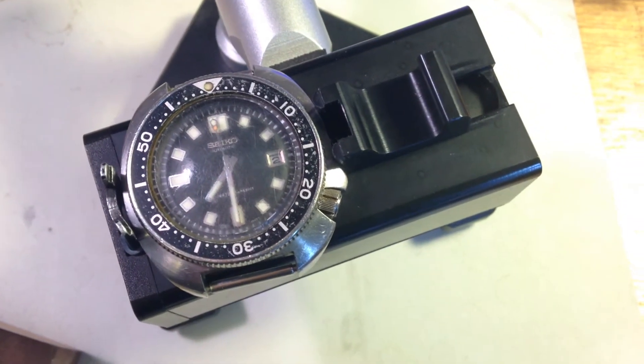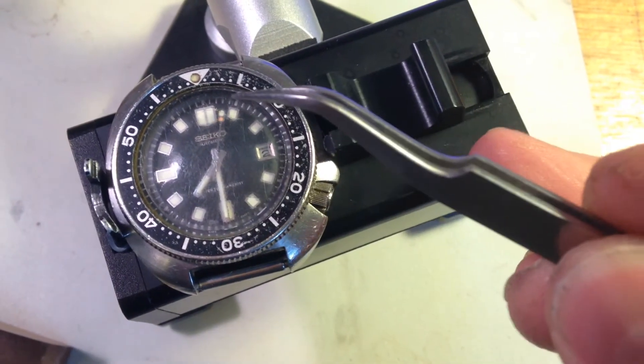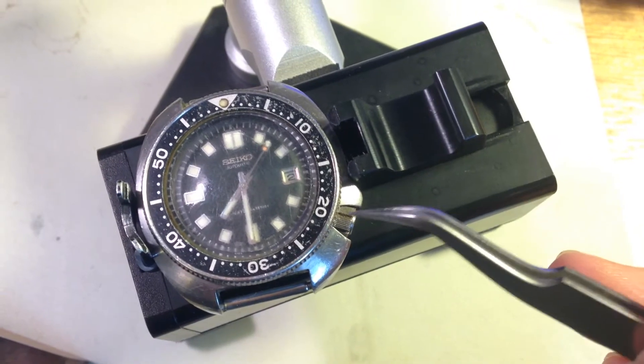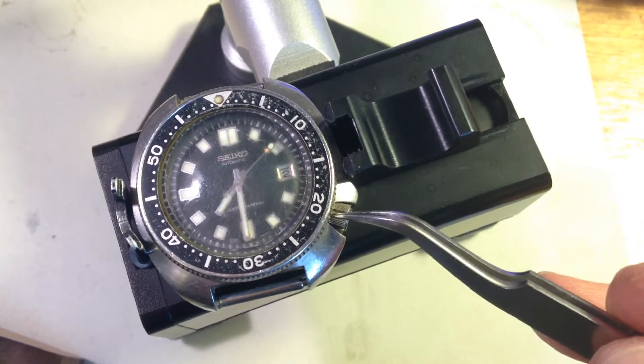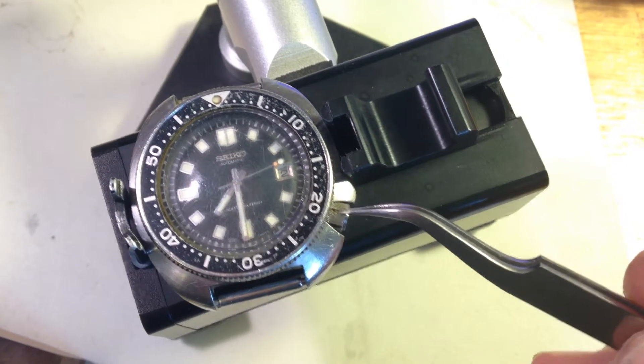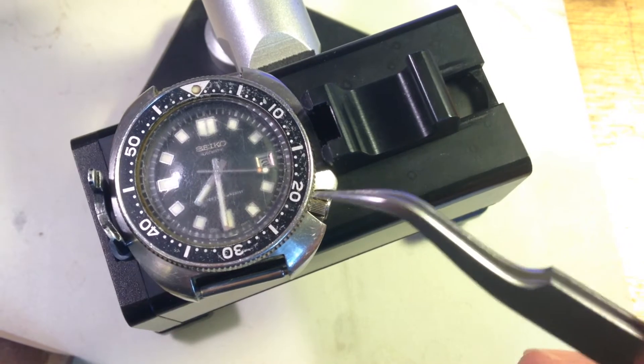They do, however, have a couple of design flaws. One that they corrected in the later 6309 is that they don't seal particularly well. This is a 150-meter dive watch and they don't seal particularly well — they have a non-locking crown. It sort of locks by sort of not turning anymore, but you can pull the crown in and out, click click click — it doesn't screw down.